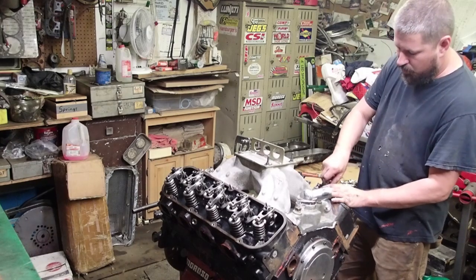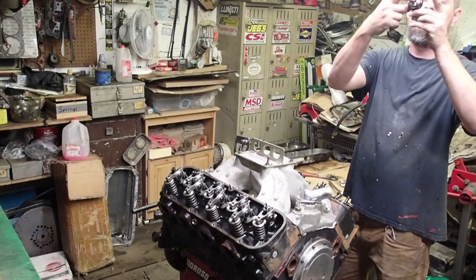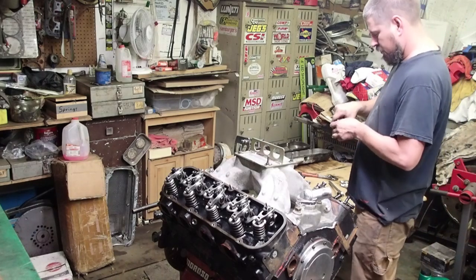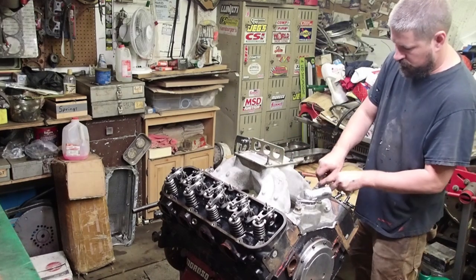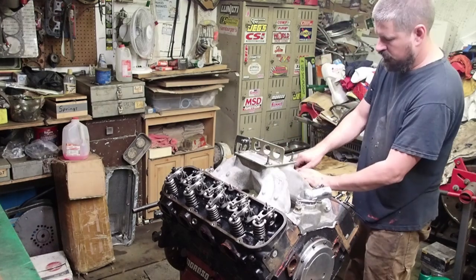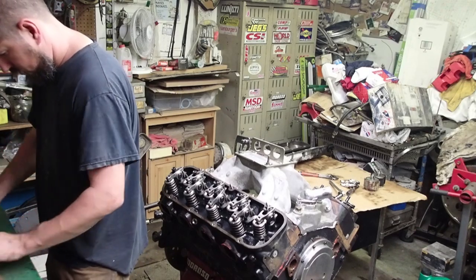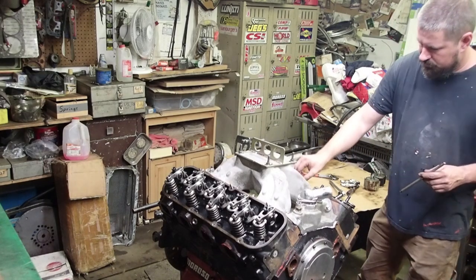Most of the time when these rocker arms fail, it's in this area right here — they'll usually crack and split across there, or this tip right here will get excessive play and you're not getting good lash because it's always changing as it rolls. This is the one that was loose — I thought maybe the push rod was bent but it seems to be alright.